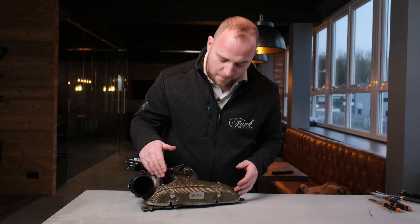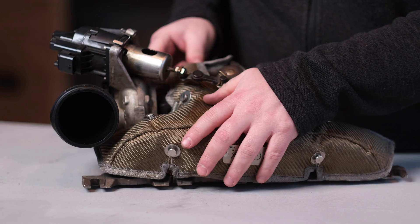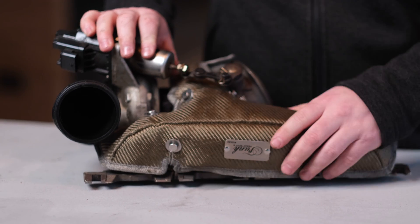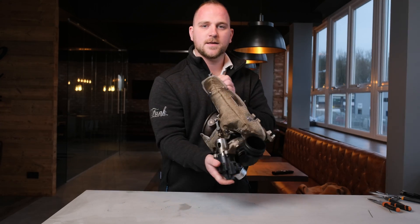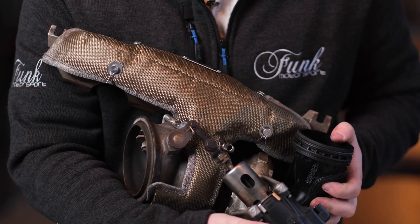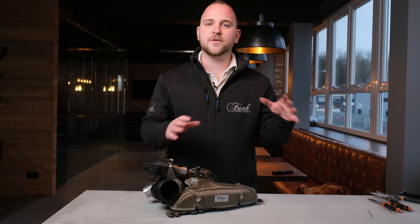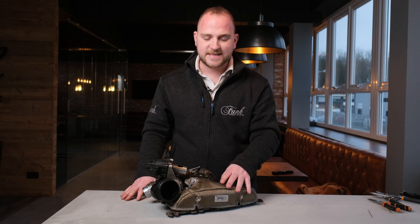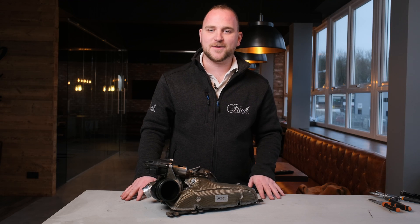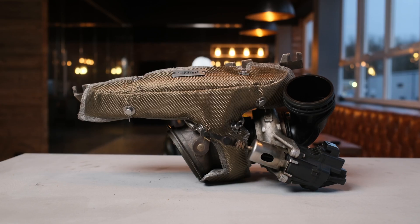Once you're happy with how the manifold portion is sitting, give it a pull around and manipulate it so you're happy with everything and there aren't too many creases. And that's it — you're done. That's the B48 Turbo Blanket fitted. The B48 Turbo Blanket is now available through all of our dealers and on our website at funkmotorsport.com, available in titanium like you see here and carbon fibre. If you've got any questions, find us at funkmotorsport.com.